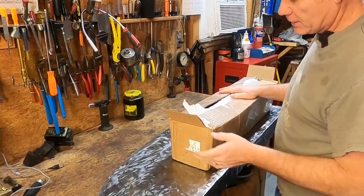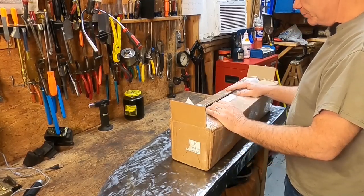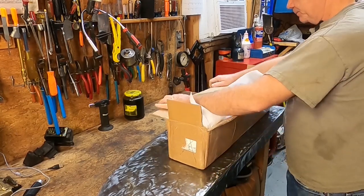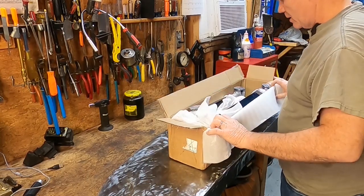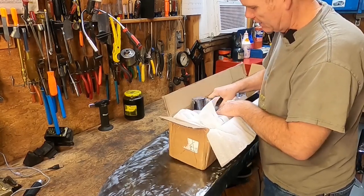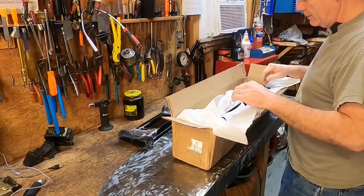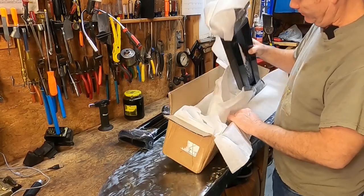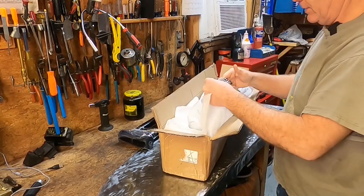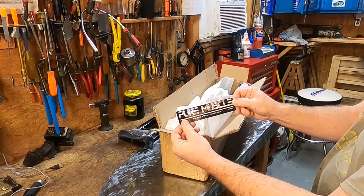All right, we're back. Thought we'd start this off with a little bit of unboxing, or at least a half unboxing — I've already done part of it. What we have here is an adjustable rear trailing arm kit for early 70s Cadillacs, and this is from PMT Fabrication. They make a variety of suspension components, all made in the USA. That's a fancy sticker, isn't it?